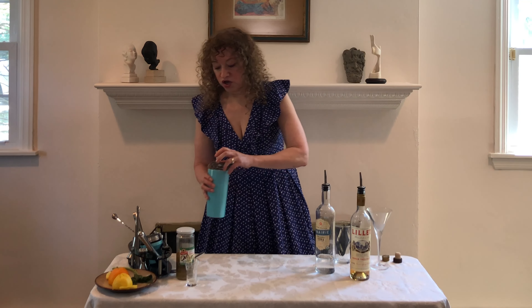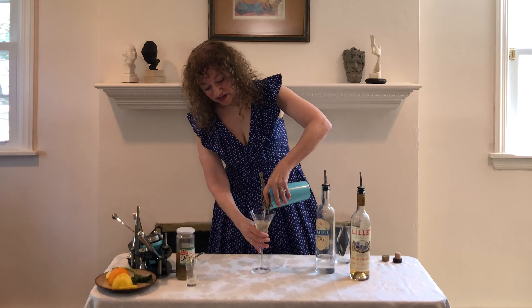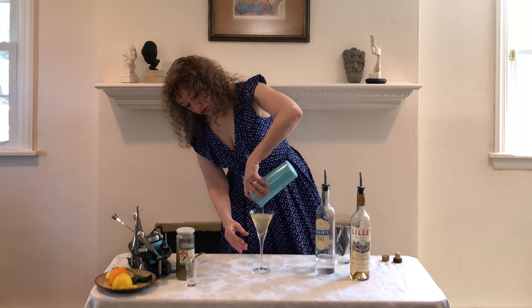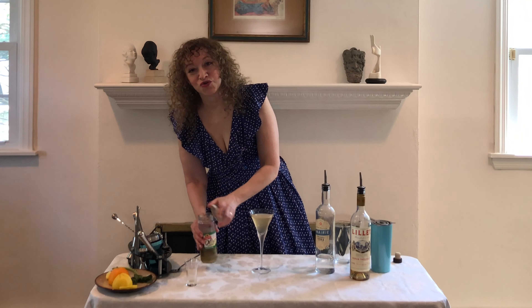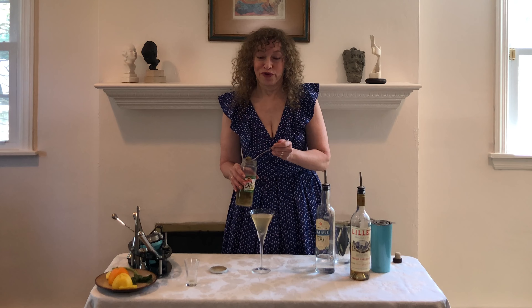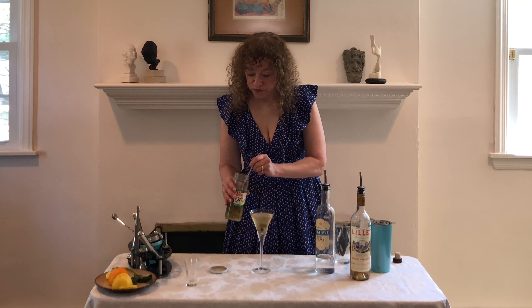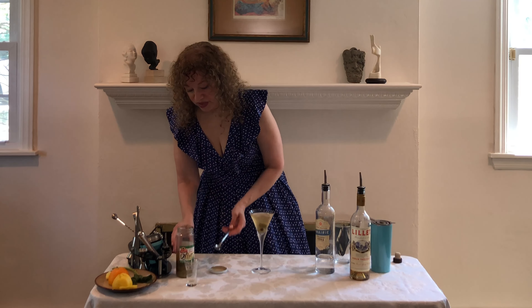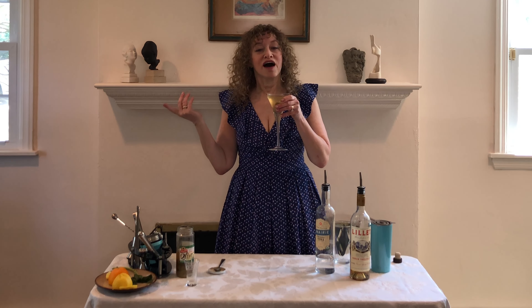When we are done stirring, we are going to strain this cocktail into a chilled cocktail glass. This cocktail is garnished with not one, not two, but three olives — which is exactly the way I would order a dirty martini in a bar. Three olives. Now we get to try our Dirty Blonde, a variation of the dirty martini.